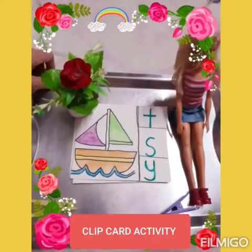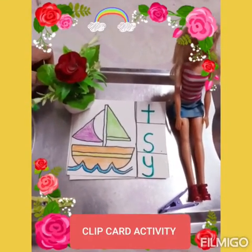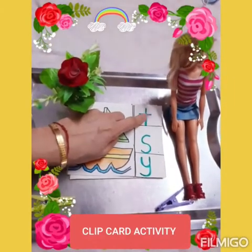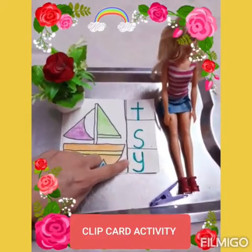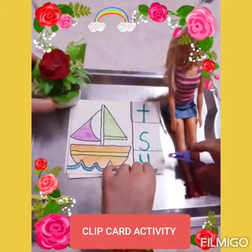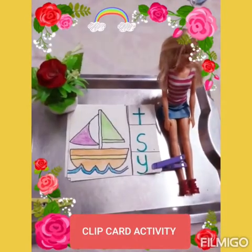What is the first picture? Yacht. Yacht begins with which sound? Y. So tell me, is it this sound? No, ma'am. Is it this sound? No, ma'am. Is it this sound? Yes, ma'am. So you need to clip the right sound. Please do it. Well done.